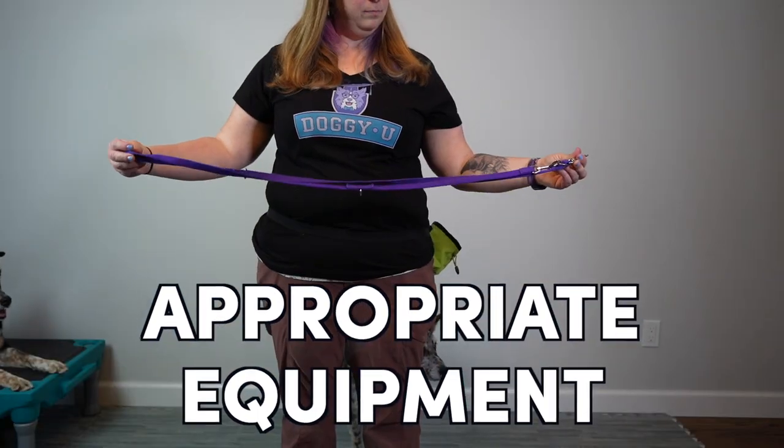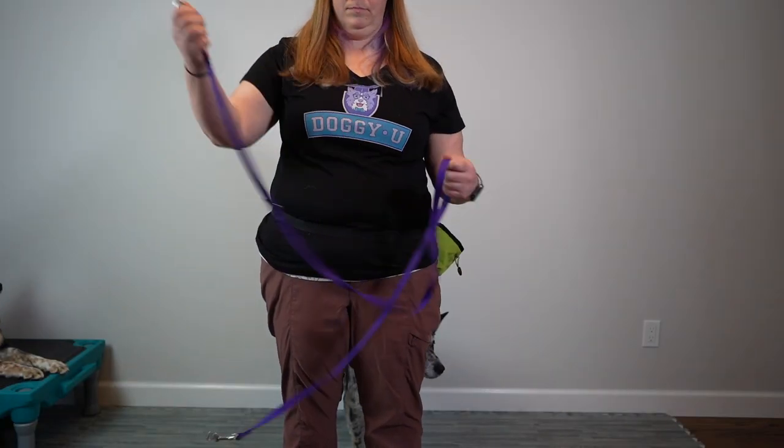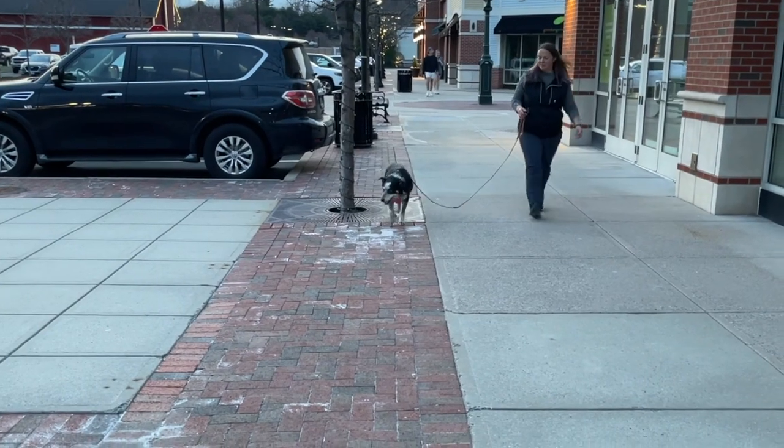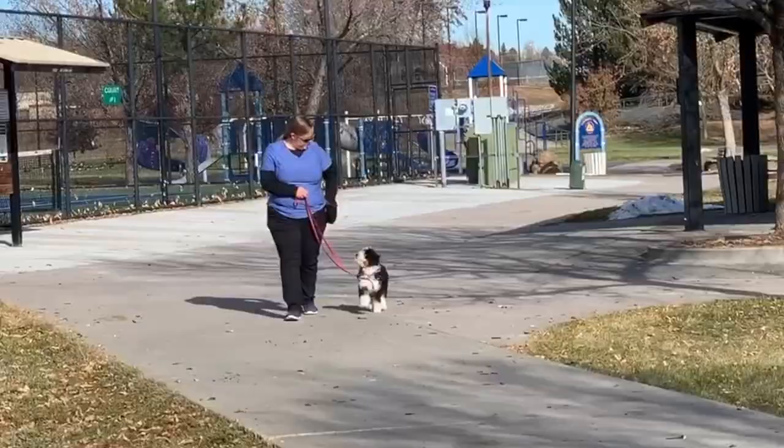First, we need some gear. The type of leash I use is a multi-function leash, so that I have the option of making it long or short — long for potty and for just letting them be a dog, and short for heeling or loose leash walking. If you haven't seen my video on harness versus collar and loose leash walking strategies, I'll link that video here and down below for you to watch after.